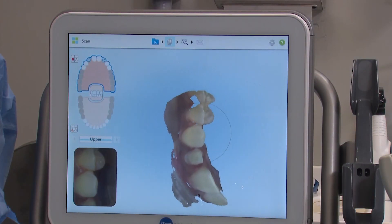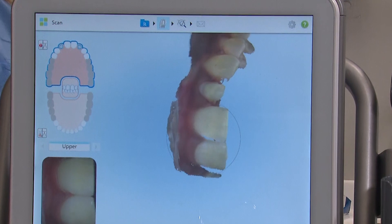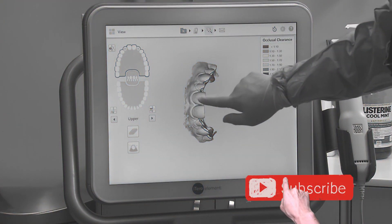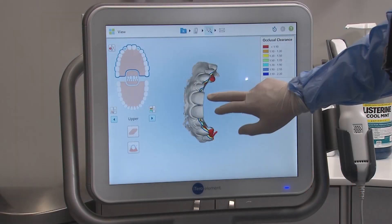Taking impressions with a digital scanner is an active process where you sweep the scanner along all of the surfaces of the teeth, while observing the model that's generating on the screen. After each set, it's important to analyze the model to ensure the necessary areas have been captured.